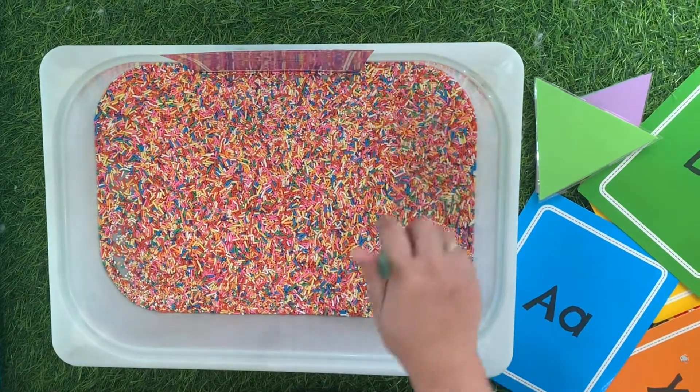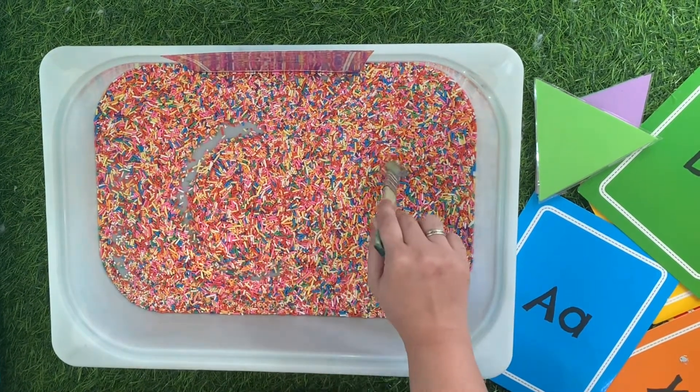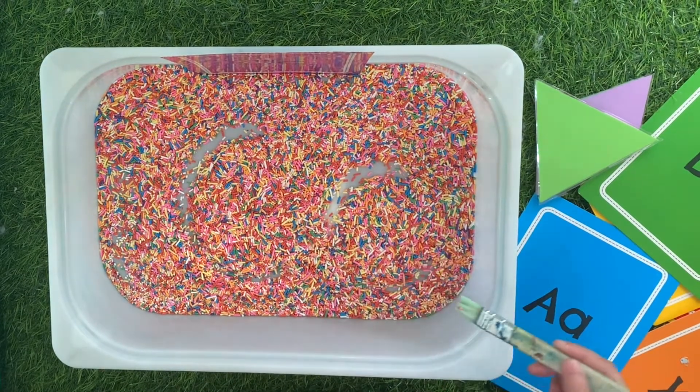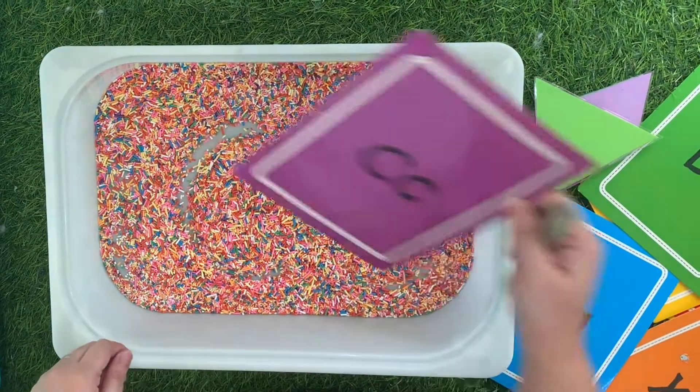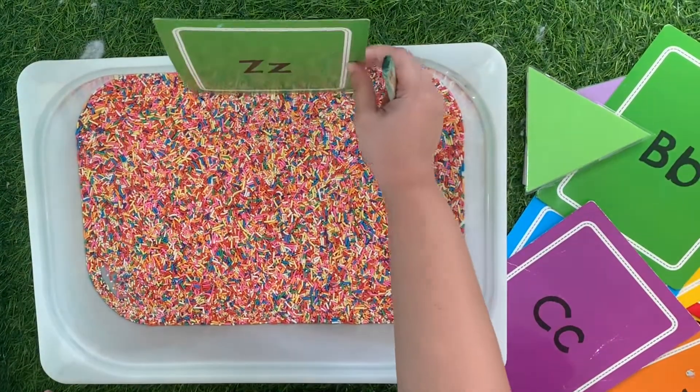Now you're ready to write. Just use your paintbrush like a pen or pencil. And when you're done, all you need to do is shake your pan or container and you're ready to write again.